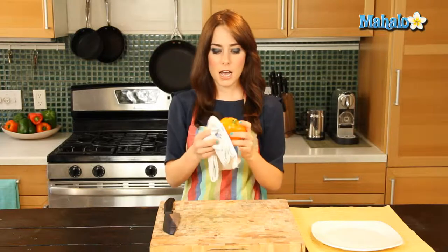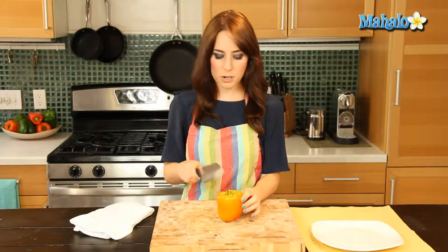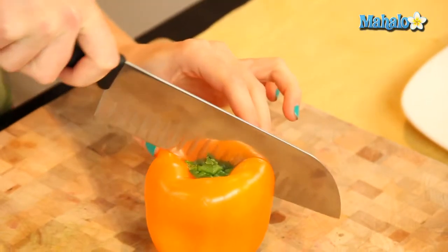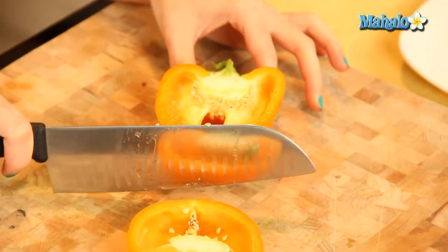So again, I've already rinsed it, just pat dry. I'm going to put it here on my cutting board, and I am just going to cut it in half. From the top, I'm just going down, cut in half — there we go.